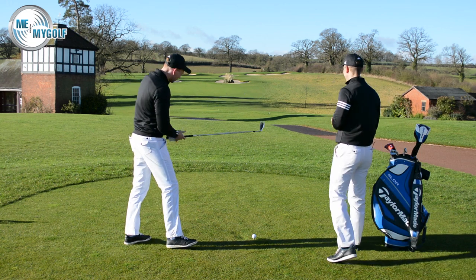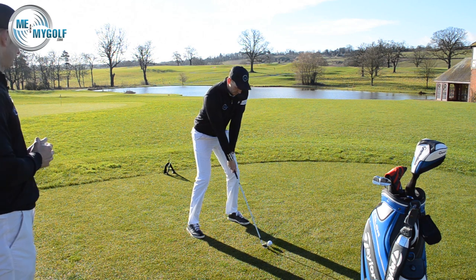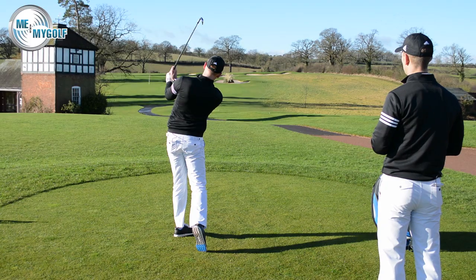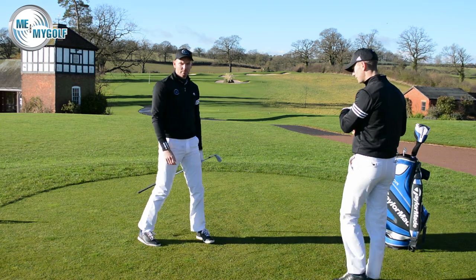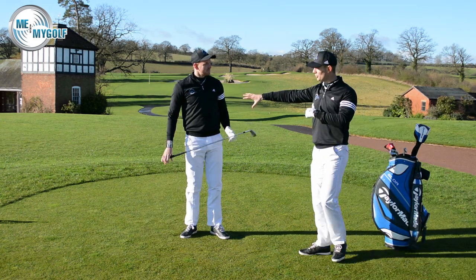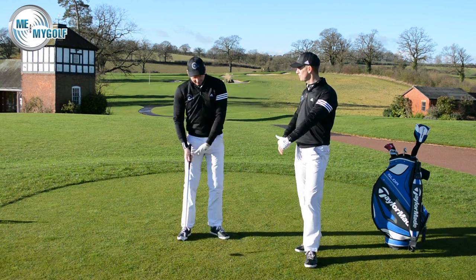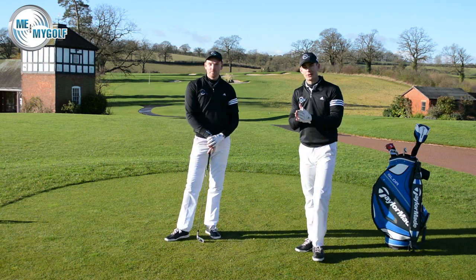I want to see the shot — let's have a go. So load, store, and explode. Soft arms. Very good. And you can see that club releasing past you, Piers, there. I know that for your golf swing, Piers, you would tend to hold onto the lag a little bit too much. So actually, Piers, you need to be practicing this a little bit more — more explode for you.